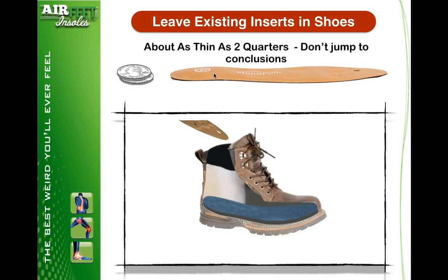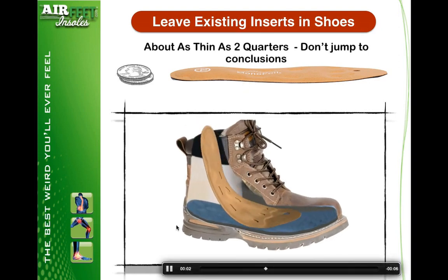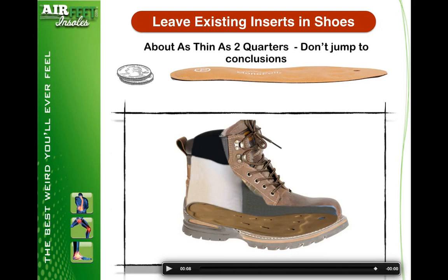Our product is as thin as two quarters. A lot of people say, well, that can't work, it's not very thick. Don't jump to conclusions — there's a lot going on underneath your feet. The way we really want you to use the product is simply don't take anything out of your shoes, just slip them right on inside and you're good to go. We recommend not cutting out the side of your shoe to check it out, but we've done that for you. Super thin and works wonderfully.